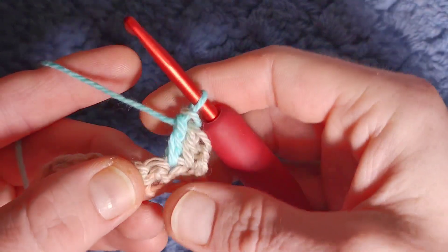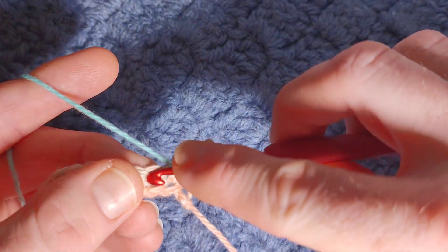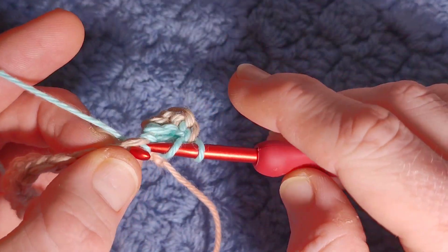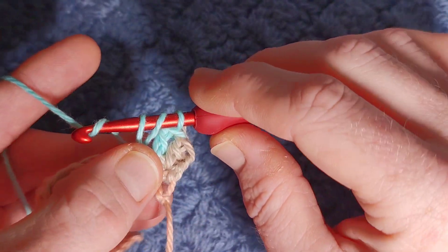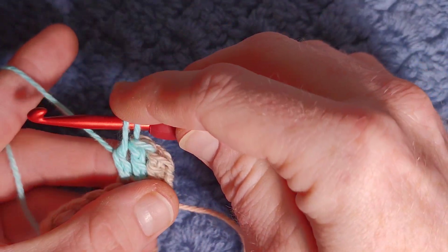Now for the third stitch we're going to work an incomplete double crochet. So yarn over, go into the stitch, pull through, yarn over, pull through just the first two loops — leave the last two on your hook.